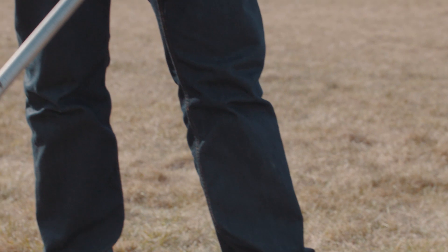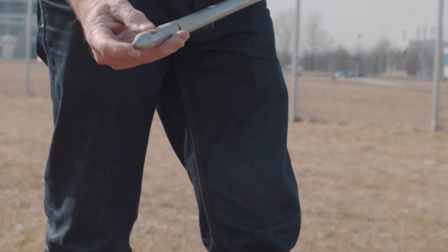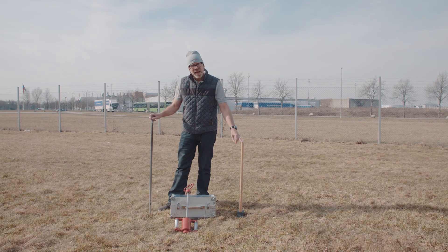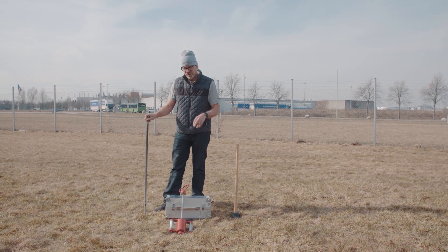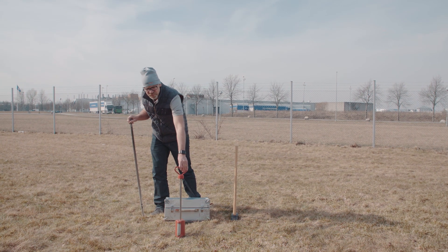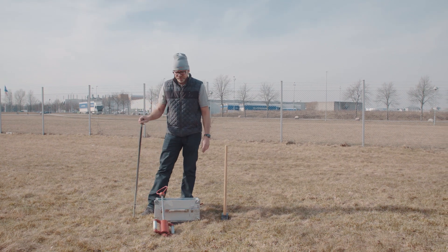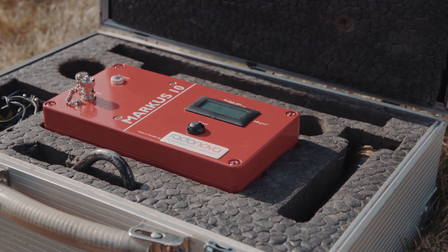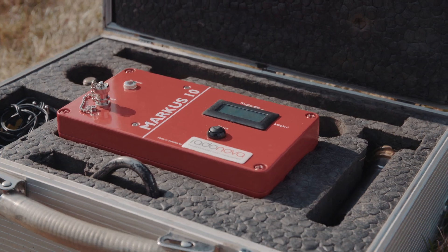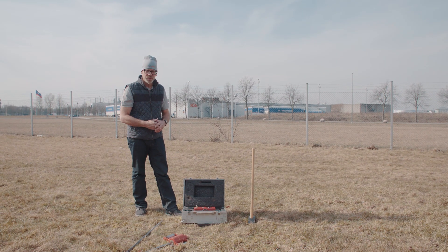First of all we have a sounding tube to be able to go down to the right depth in the soil. The other thing you need is a sledgehammer. In case you haven't bought this extra accessory, this is a sliding hammer. I will show you today the advantage of this sliding hammer compared with using a sledgehammer. Then we have the instrument case and I will show you the details later on — how you equip the sounding tube and how you mount the instrument itself.